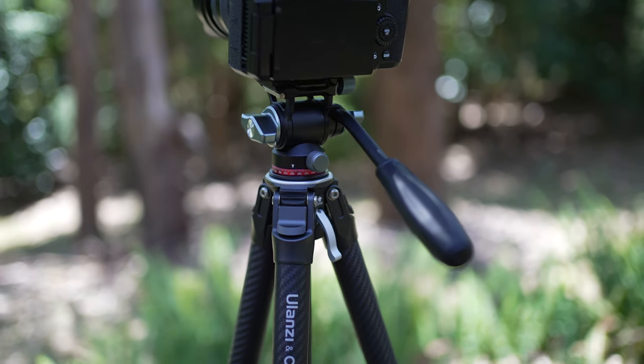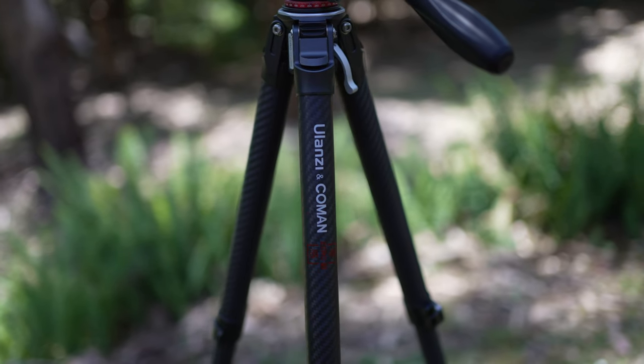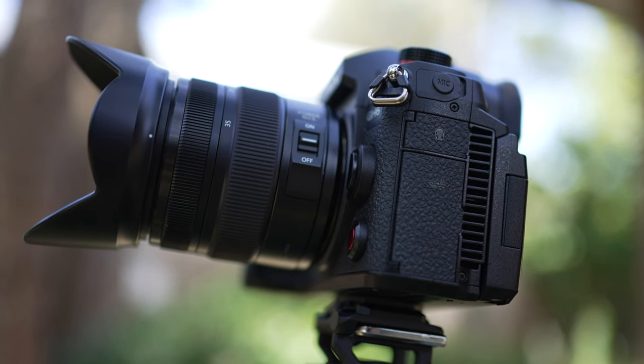18 kilograms — I don't know what kind of camera weighs that much, but if you plan on shooting with an Arri Alexa or something like that, maybe they're up around that weight. This tripod had no issues with my Sony FX3, Sony A7S III, Panasonic S5 Mark II, S5, and GH6, so I've tested it with plenty of different cameras and it had no problems whatsoever.